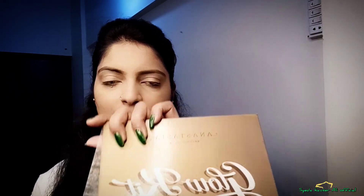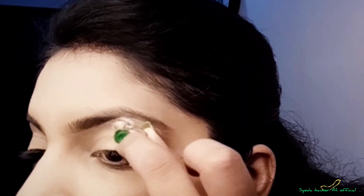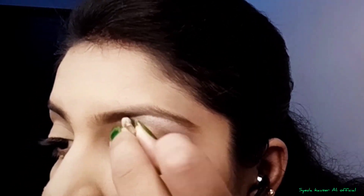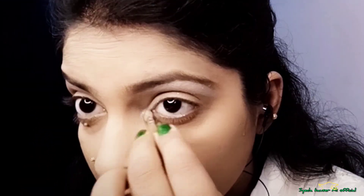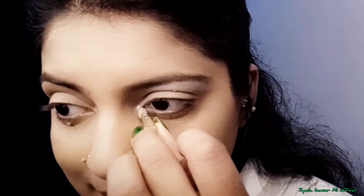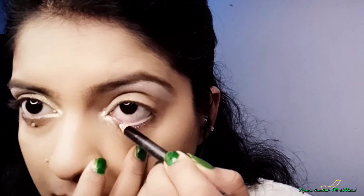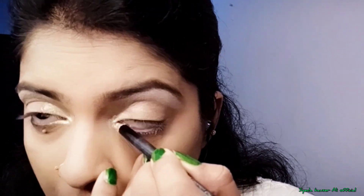Before I start the video, I will tell you that I have completed my base. I have done this Glow Kit — I have taken a silver shade which I have put on my highlighter area. And I will put it on the inner corner and on the bottom. Now the white pencil — I will put it on the waterline, so my eyes will be enhanced. As you can see, it will look very well.